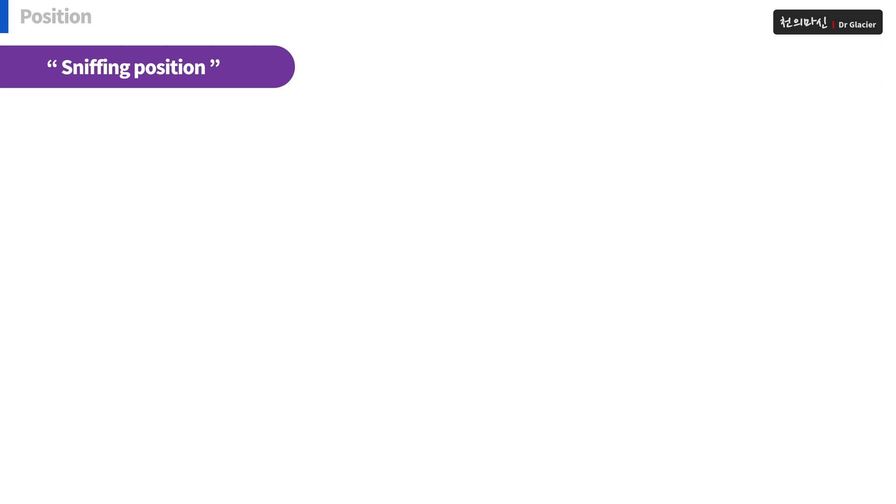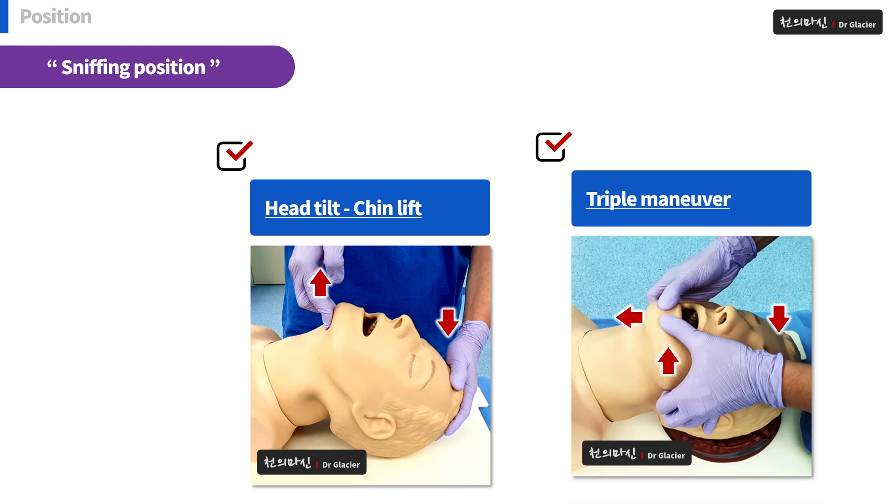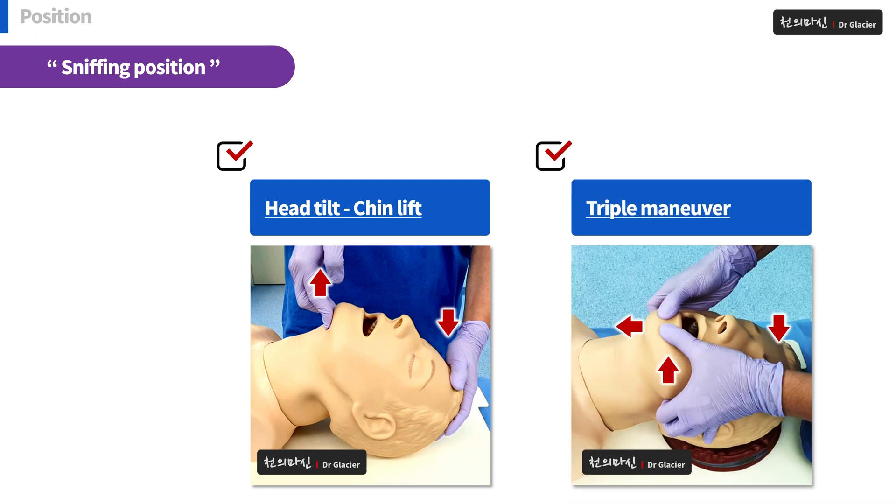There are two representative methods among various methods to maintain the sniffing position. The first one is head tilt chin lift. The second is the triple maneuver. These procedures are techniques that open the airway.